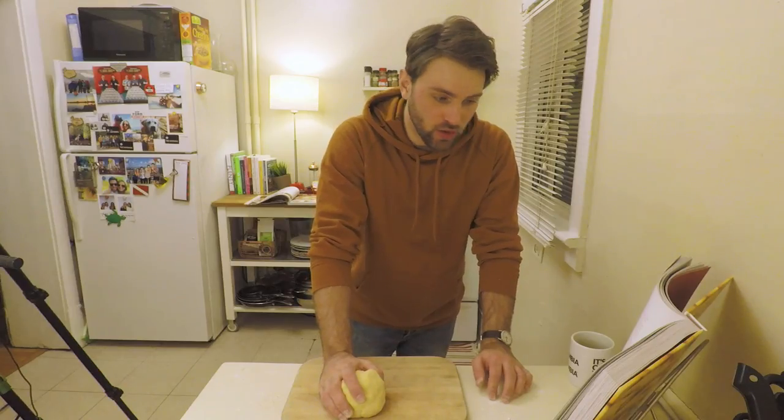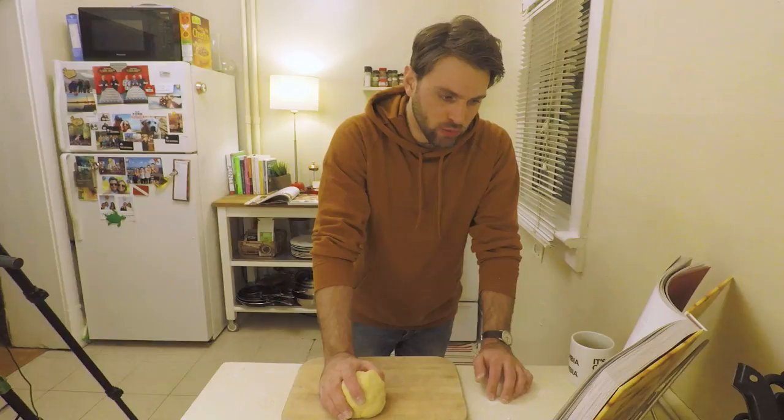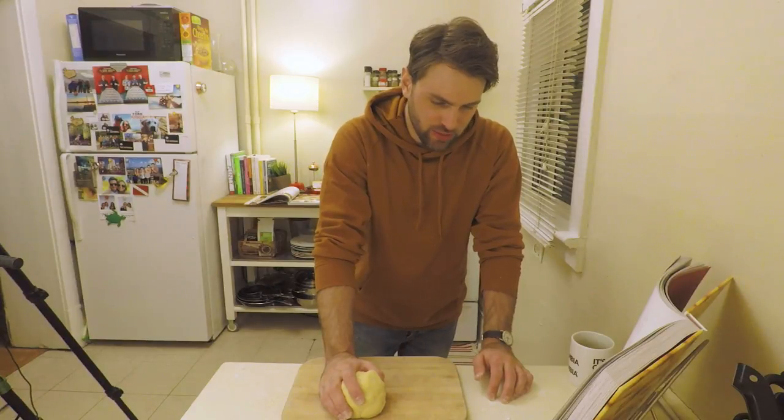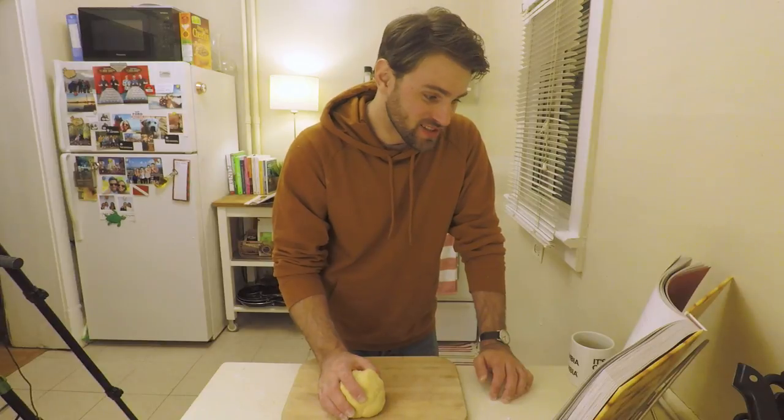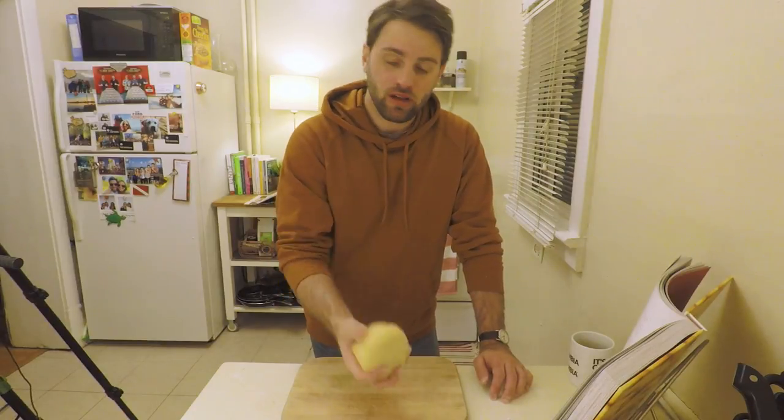Set the dough to the side with an overturned bowl. Allow to rest for 30 minutes. This is probably the most important step in making egg pasta. Don't try to skip it. I won't.